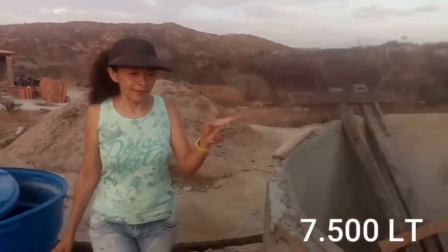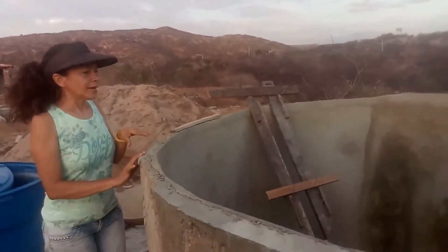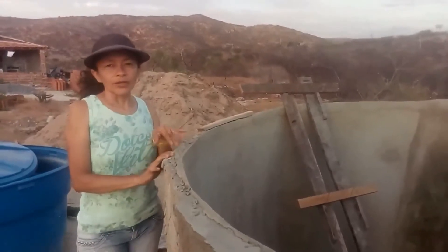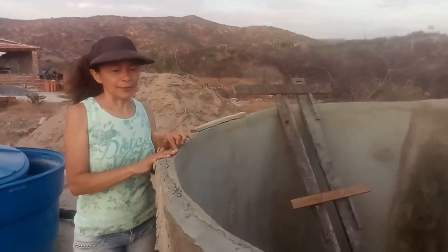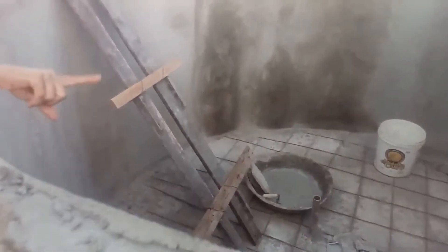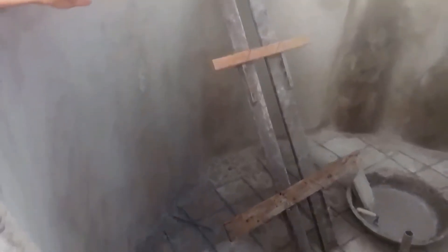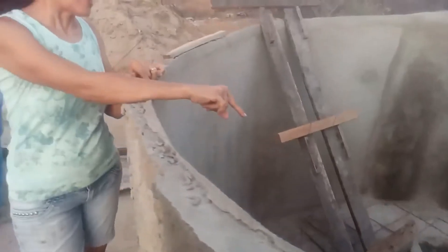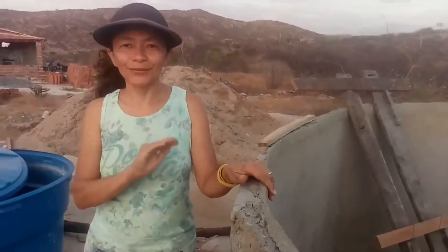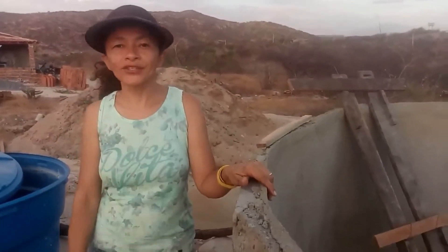Esse tanque de placa de cimento, eu acredito que ele vai ficar numa base dos sete mil litros de água. Tá vendo ali por dentro como ele está? Já foi todo rebocado. Hoje nós vamos fazer o piso dele, ali já está colocado o ferro. Eu creio que vai ser muito bom quando tiver tudo terminado e a gente encher esse tanque, vai ajudar bastante a gente.